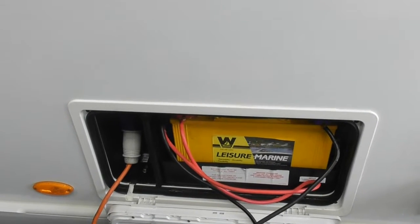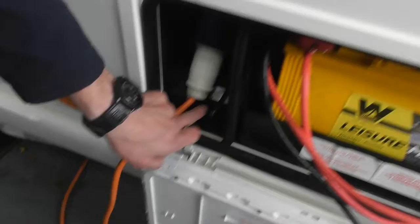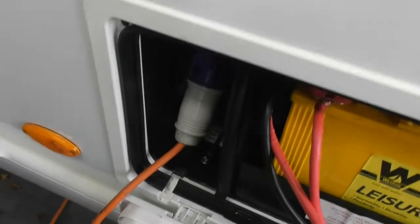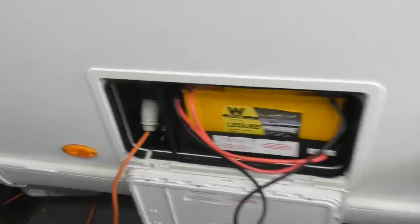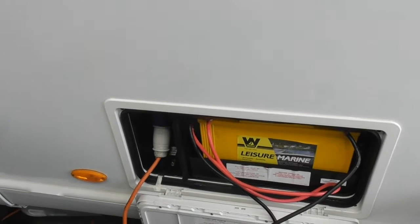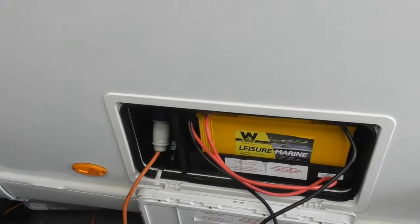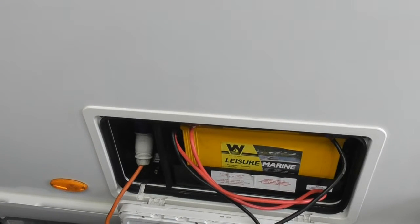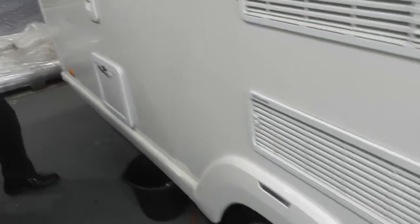The motor mover key point is just there behind the electrics. When you have the isolated key — the red key — that's just behind there. Can you move it on the mains? It shouldn't do — that's the reason why they put them like that. You have to take the electric out to do that. I think it may damage the charger if you're doing that.